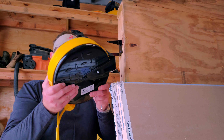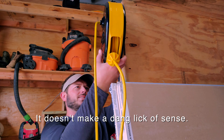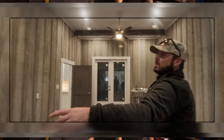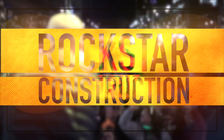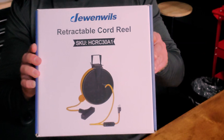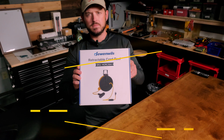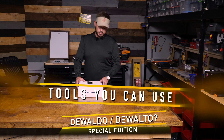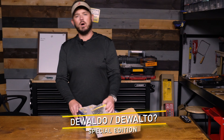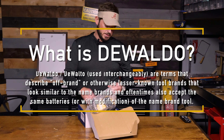If my calculations are correct, I'm gonna make a double lick of slip. Check this bad boy out. This is a retractable cord reel. This is part of the Diwaldo deal here.